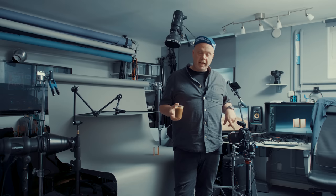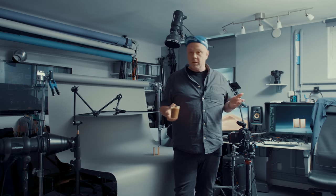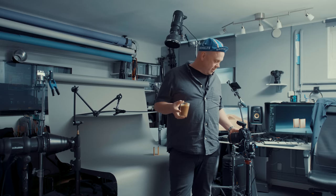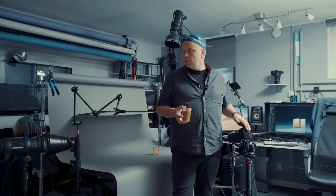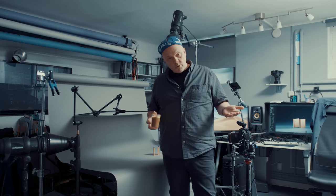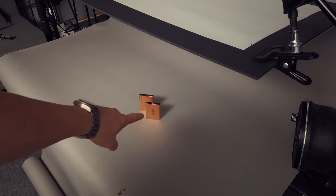As always, Canon 5D Mark IV. Today I don't have the macro lens - I have the 85mm f/1.2. I've been traveling and this was what I found, but it will work perfectly. As usual, we have the ProPhoto - it's a Swedish brand, so should I say 'pro-foto'? Everyone says 'pro photo' but it's actually 'pro-foto.' And here is the second camera - hello!